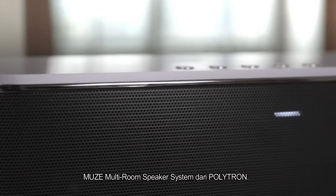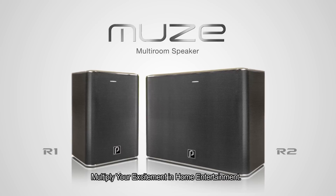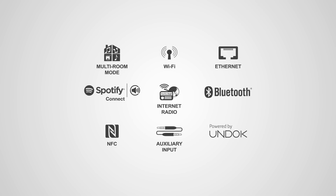The new Muse multi-room speaker system from Polytron. Multiply your excitement in home entertainment.